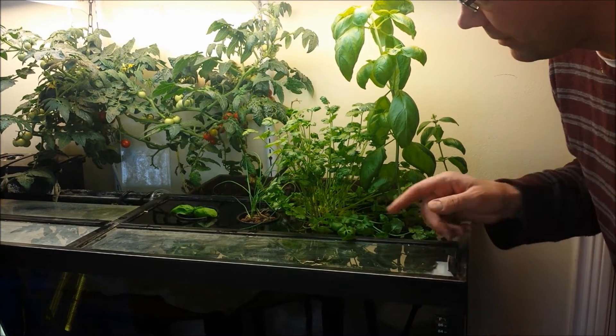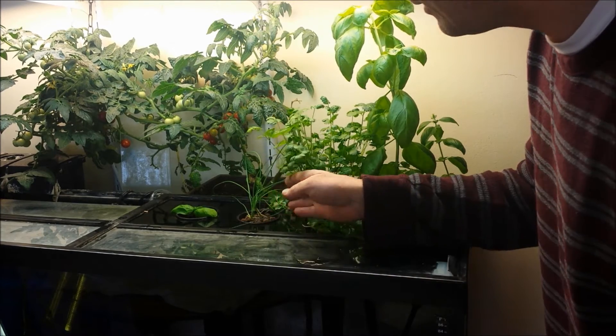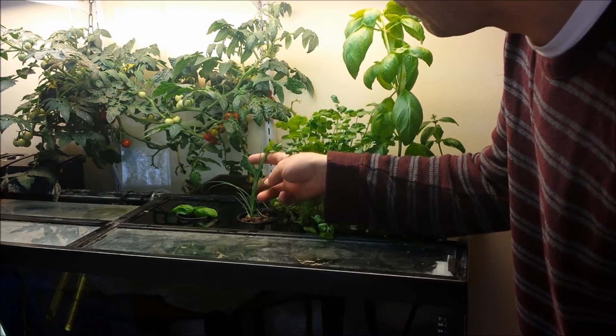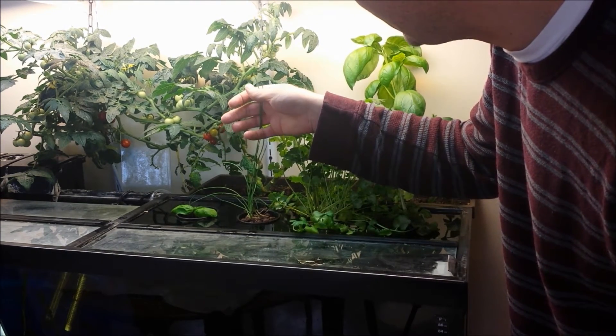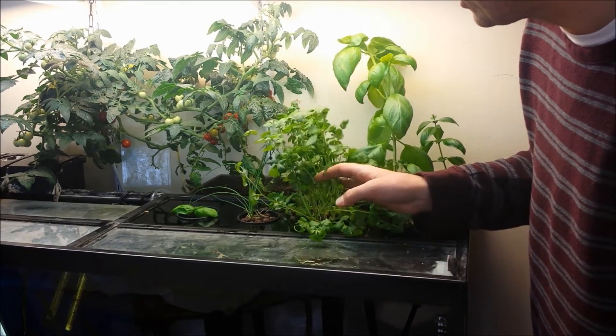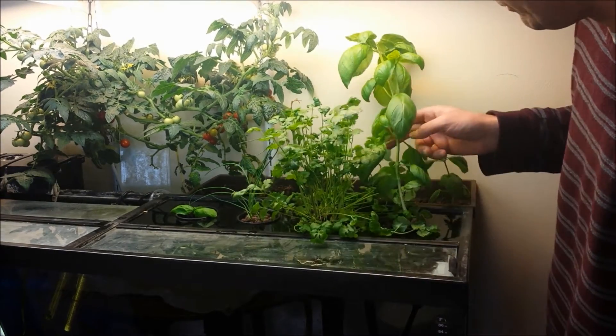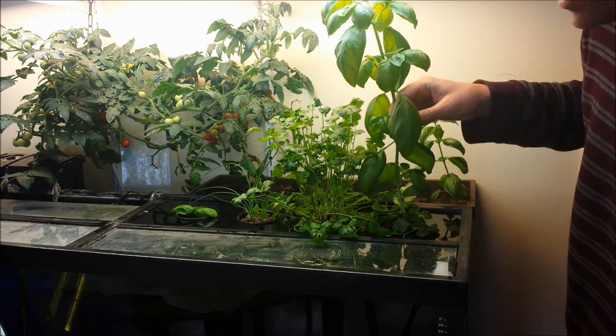Here we are one month after transplanting our plants into the aquaponics unit. The chives have done fairly well — not a lot of them, but they've probably grown to about 10 to 12 inches or so. Cilantro is doing really well, and basil is a little bit thin but grew quite a bit.